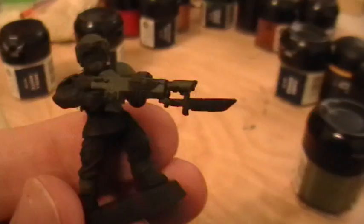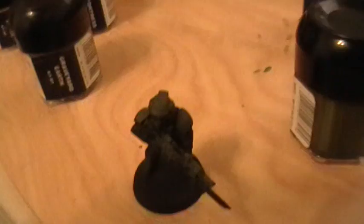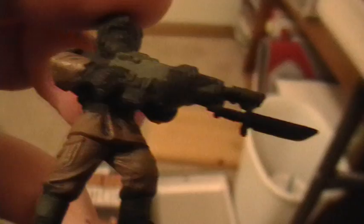Step one: coat the armor — make sure you get the chest plate, under the arm, the lasgun itself, shoulder pads, helmet, and shin pads. Step two is to apply graveyard earth on all the fatigues. As you can see, I have a nice layer of graveyard earth on all the fatigues.